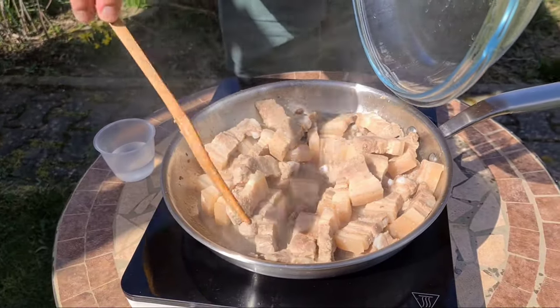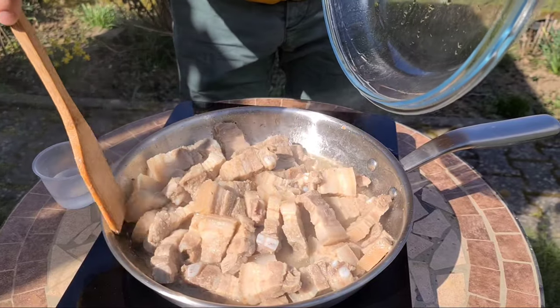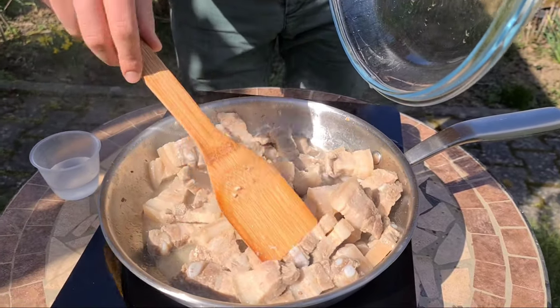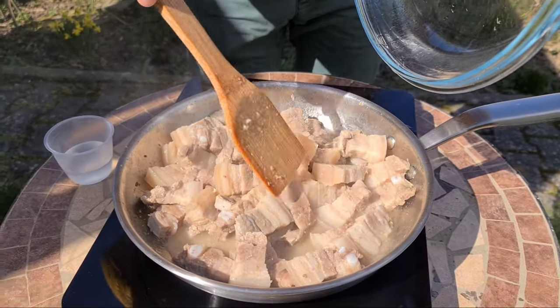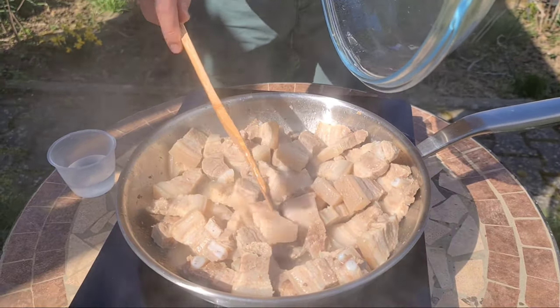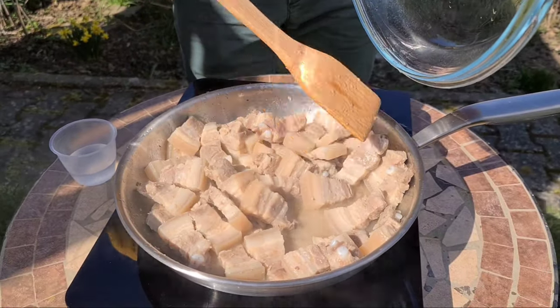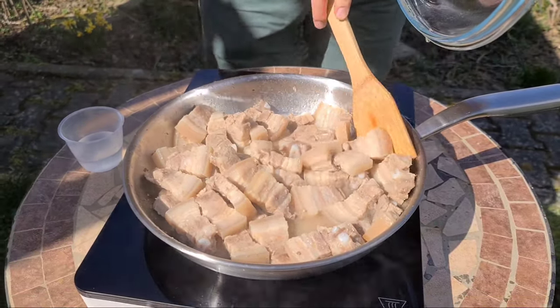You should mix it so that it will be evenly cooked. We should wait until it's soft — until the meat is soft. And then we dry it up, and later we will mix it again until it's golden brown.